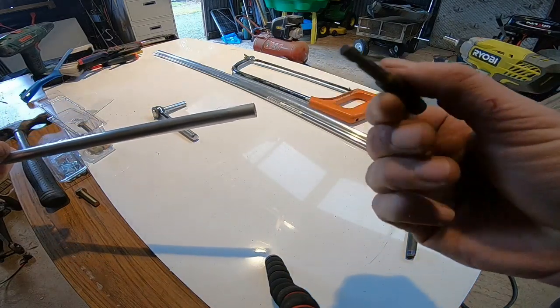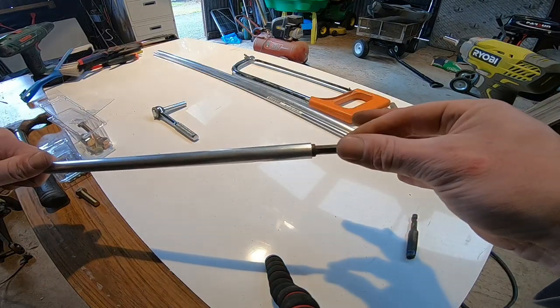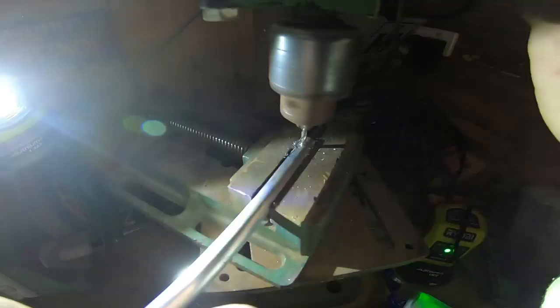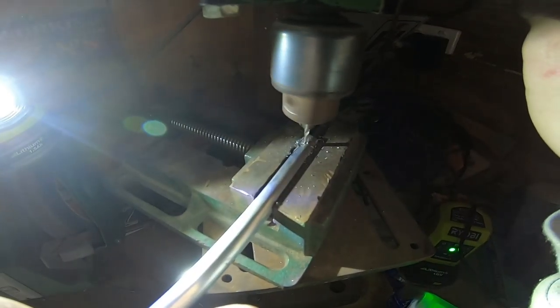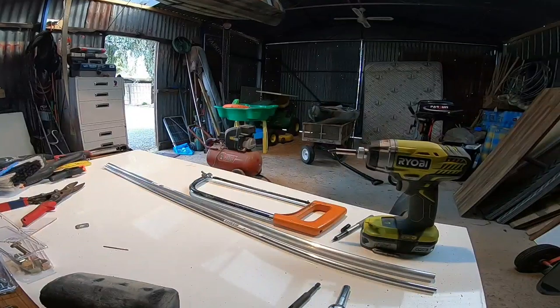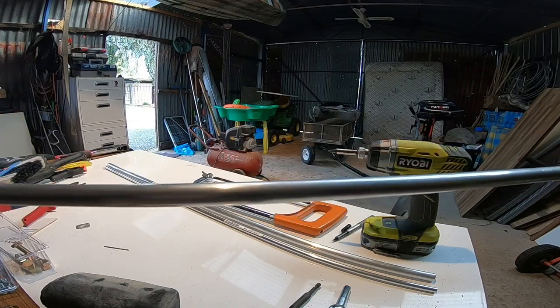For the drill end I've decided to use an old 8mm socket driver as the attachment to the drill, so it's just a matter of drilling a hole for another fixing bolt. And that's it done and dusted — $28 and an hour's worth of work.